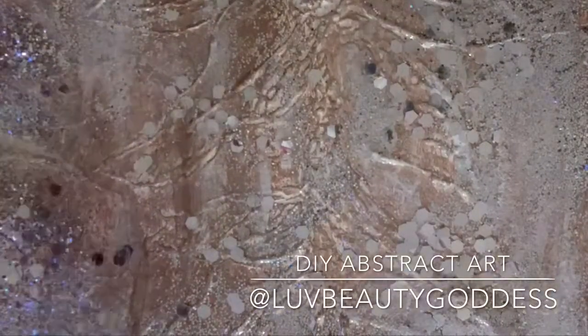Now I'm just going back over it with a little bit of the brown and the bronze color to give me that rose-colored effect I'm looking for. Once I'm done with that, I'm going to go in with some gold as well — I have like some glitter gold — and I'm adding those dimensions back into the picture after putting the glitter on there.